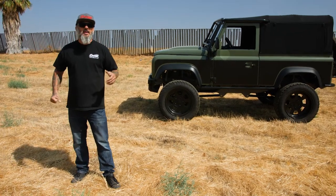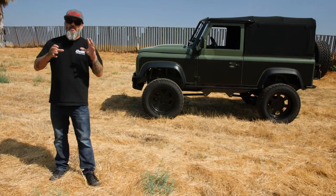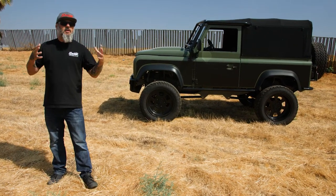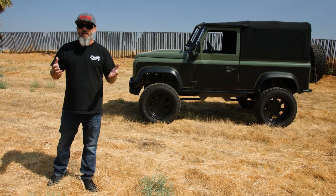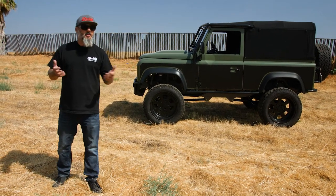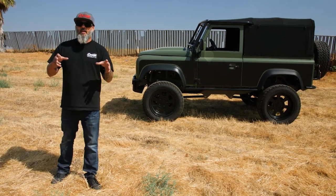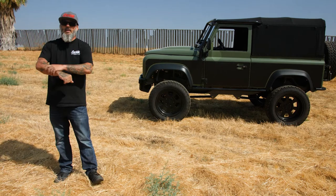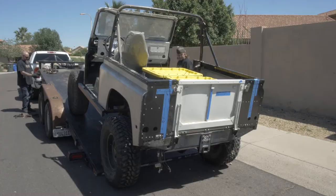One of my good friends called me one day and said his brother wants a Defender 90, and this is what he wants. He starts building this little dream in his head and gave it to us. Rather than buying a completely driving Defender 90 — which are about 100 grand or so — we decided to find somebody that had already started the project so we could get it a little cheaper. So we went on Craigslist, searched and searched, and found this Defender 90 in Arizona.